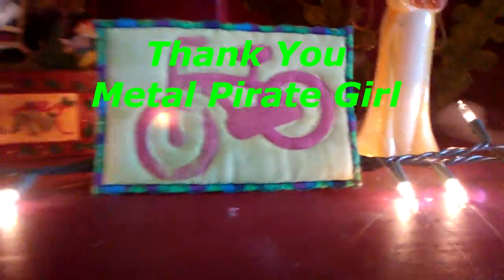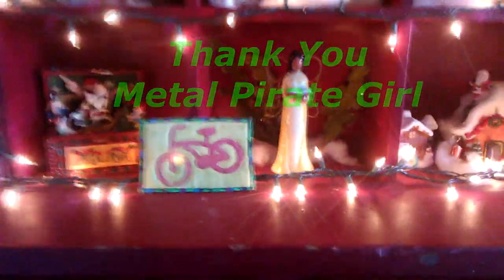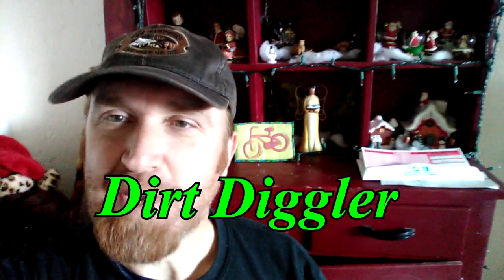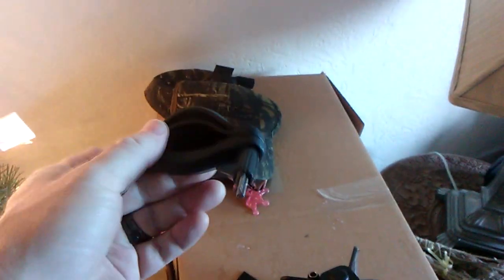Thank you, Metal Power Girl, I love it! Dude Diggler here. I'm gonna show my gear — I don't have anything special really, just my new camera and mount that I made. Let's get to it — bicycle mount.